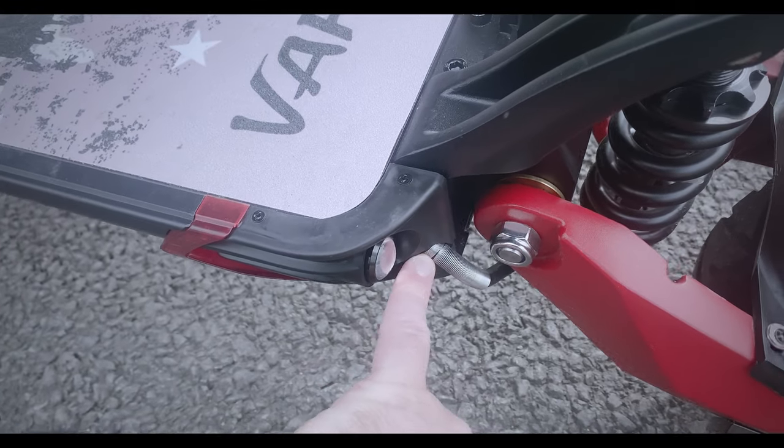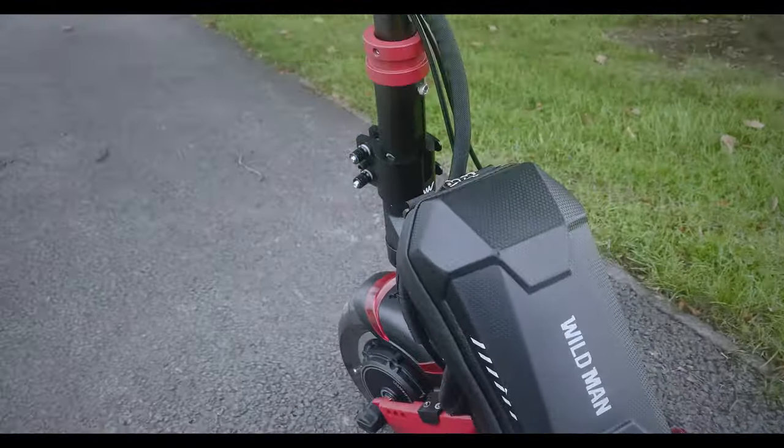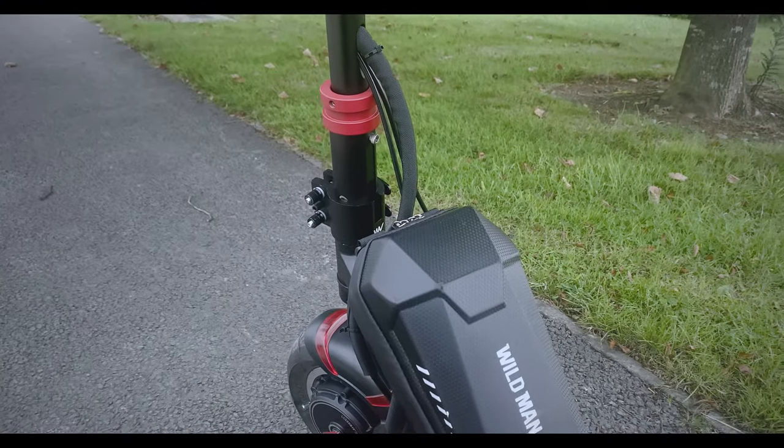You also have another hole here where the cable is coming through for the motor. All these little areas you could deal with — spend the day at it and it'll give you a bit more peace of mind.